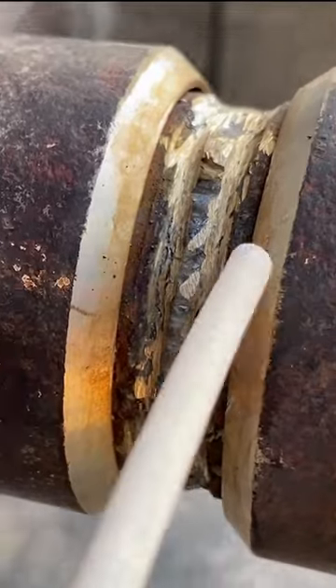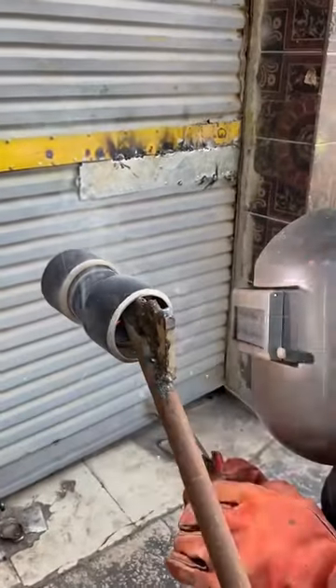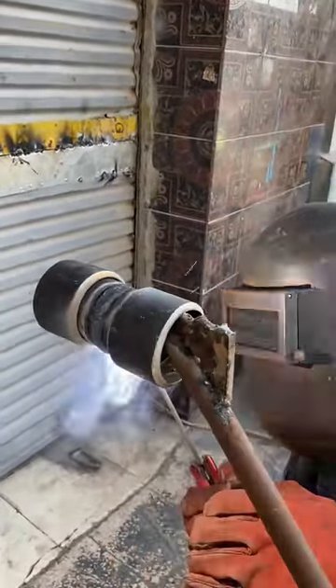Next, select the appropriate welding rod size and type for your metal and desired weld strength. Now, ignite your welding machine and carefully apply the rod to the joint, moving steadily along its length.